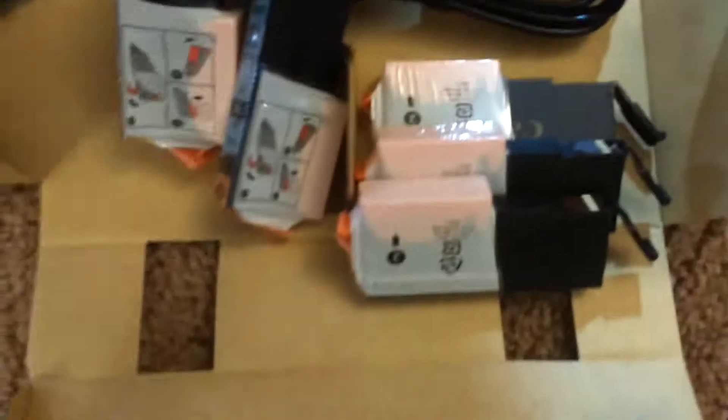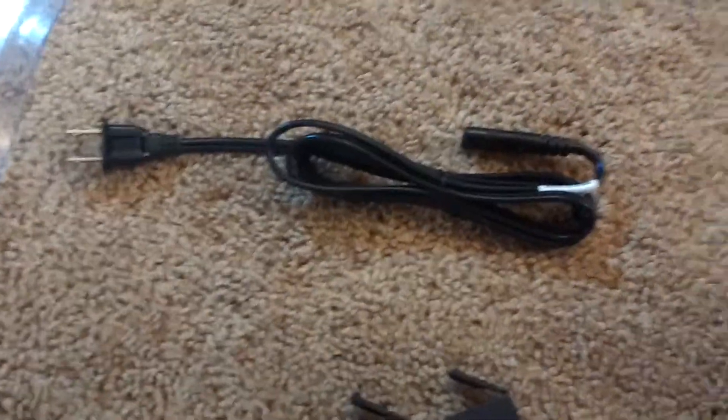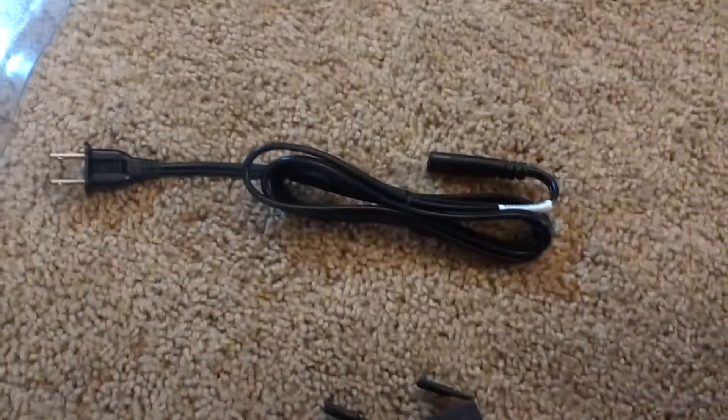First here are the cables and starter cartridge packs. It has five cartridges — that's how many cartridges it runs on — and the power cable. I do not see any network cable that it comes with.